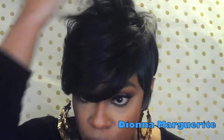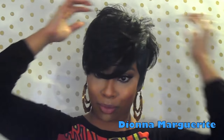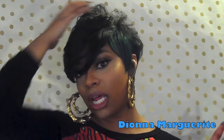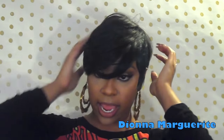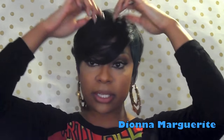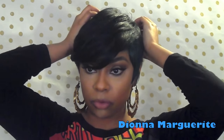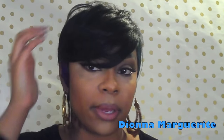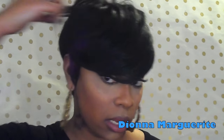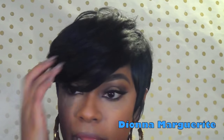Look at the layers — you can fluff it out and kind of wear it in a rocker girl type look, or you can tone it down and let it lay. You can put this bang down further to really cover your eye, or push it back to whatever your liking is. But this bang is life, let me tell you — it's life. And the layers just give me so much life too.